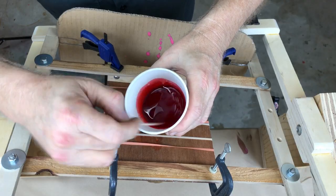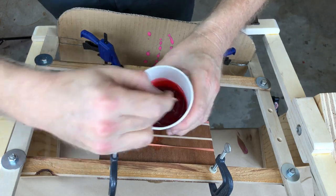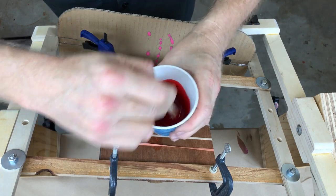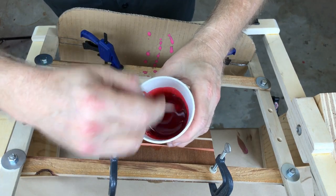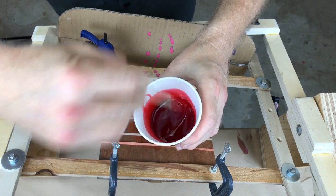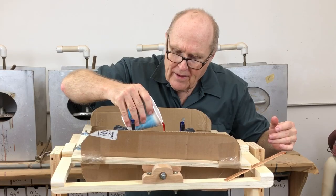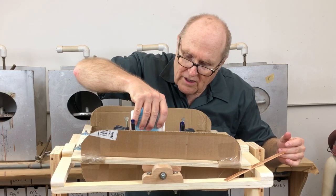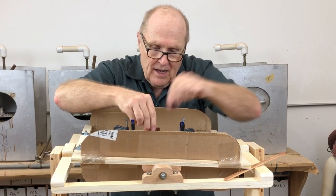I mixed up a batch of resin — 50 grams of A and 50 grams of B — and we'll stir it up really well. You don't have a lot of time, but you want to stir it up. There's always this fight: it's time versus resin setup. I'm glad I made a pretty good-sized bung hole because it makes it easier to pour. It's already getting warm, so we've got to get this kid spinning.